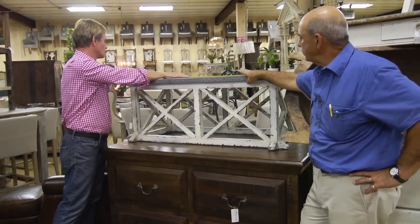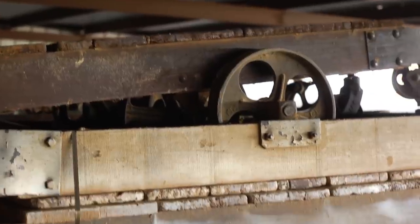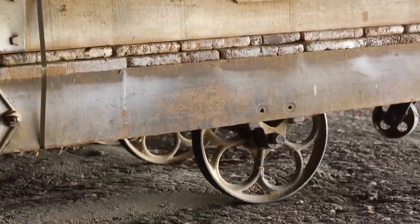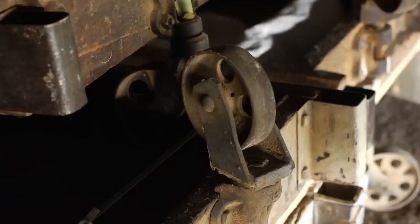I noticed you were looking at that industrial cart in the warehouse — I see that as being a much better option. I love that. It's great looking, it's well made, it's a real antique, and it's worth the money. It's a great piece.